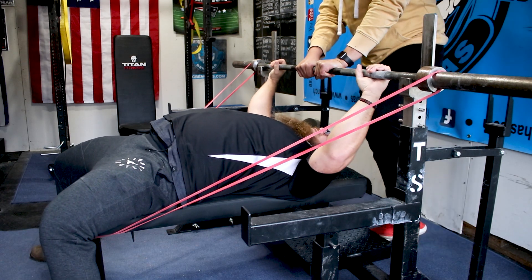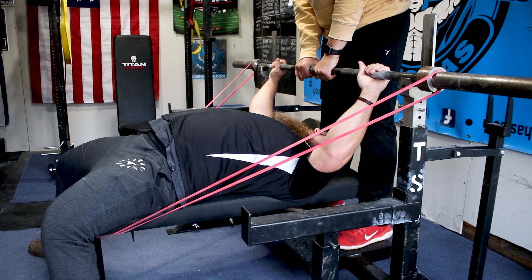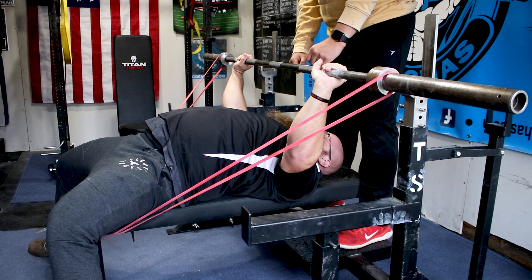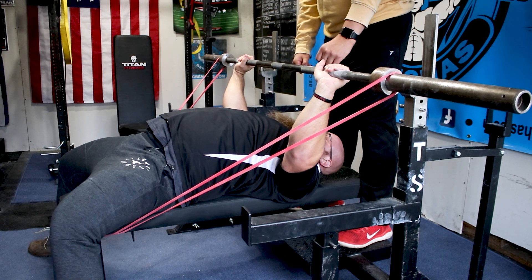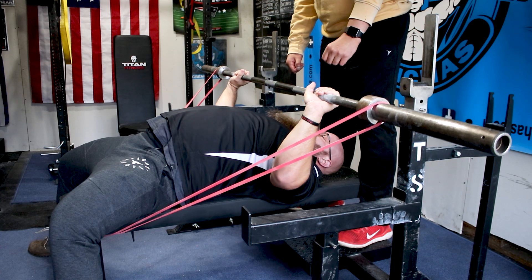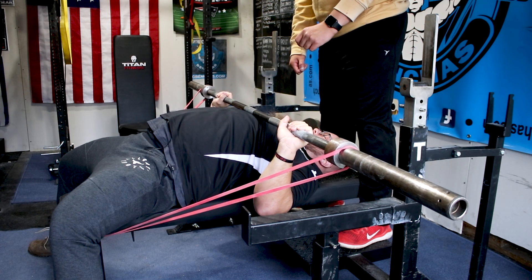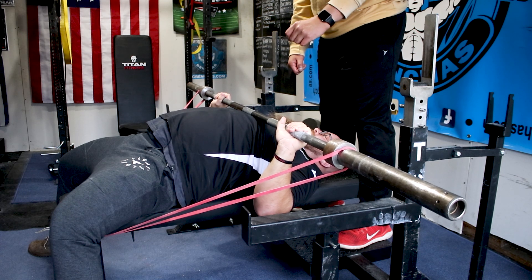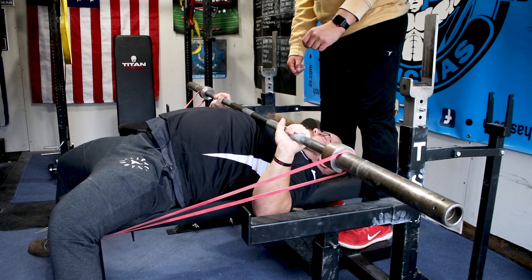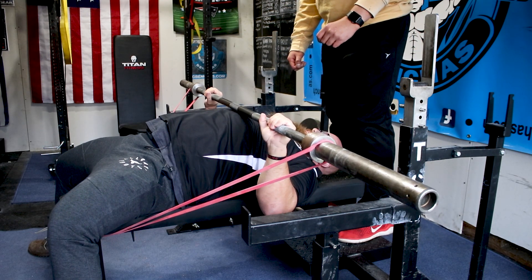I'm gonna show you what that looks like with this band tension — you don't need much band tension here. I have an extreme pull towards my feet with the bands, so it's almost like I'm doing a front raise a little bit. I'll bring it down; I have to stay tucked underneath. That's an important aspect of the bench press — that I stay tucked enough underneath, not an extreme elbow tuck, but in a position where if I press the bar, I'm not hanging out in front; it's not gonna come out in front of me.